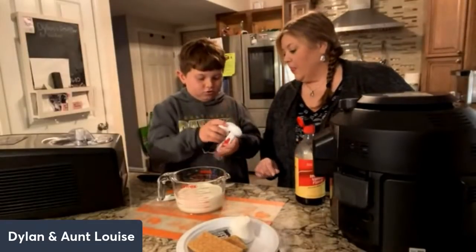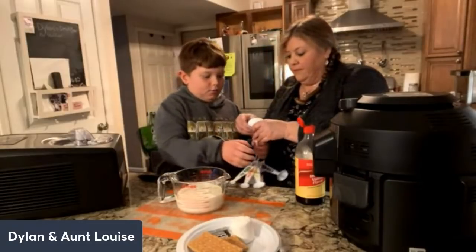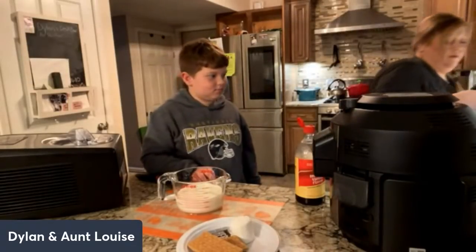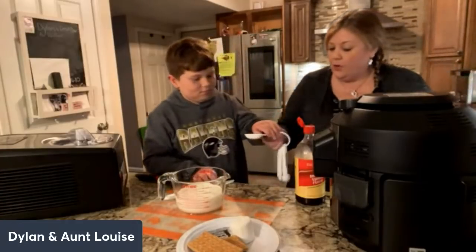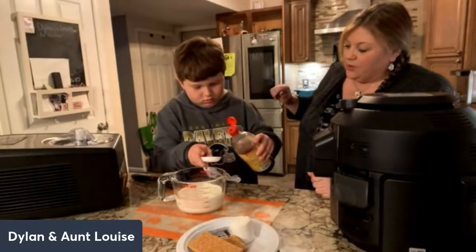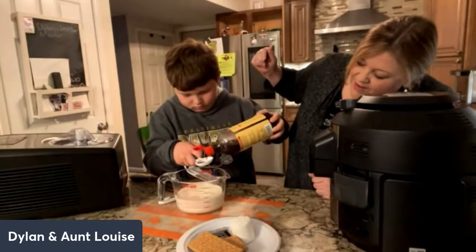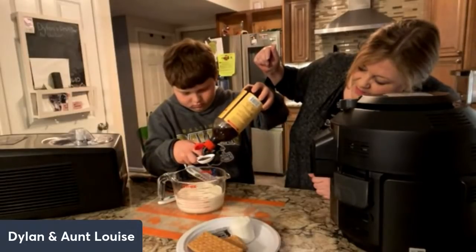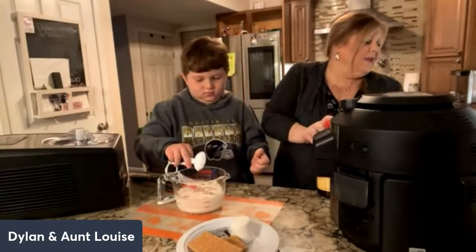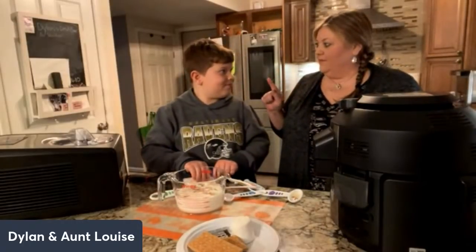How much? A tablespoon — so that half is a half tablespoon. Make sure it's clean. You're going to pour it in — if any spills it just goes into the mix. All right, that looks good. Now what else do we need to add? What else goes in ice cream?